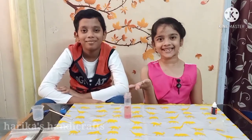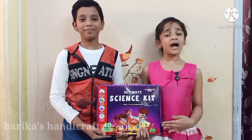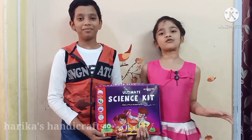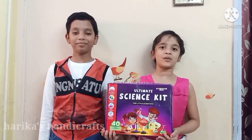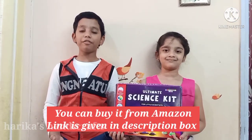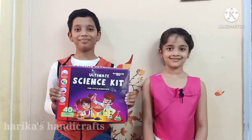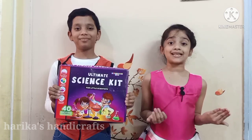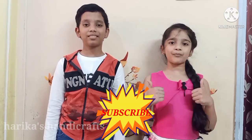Isn't it fun to learn? There are a lot more experiments to do, but due to time limits we have shown only two experiments. My grandparents gave this as a gift on my birthday. If you are looking for a gift for your child, please try this — it is fun to play and we can gain knowledge. If you like this video, please hit like, share, and subscribe to our channel and support us. Thanks for watching — bye bye!